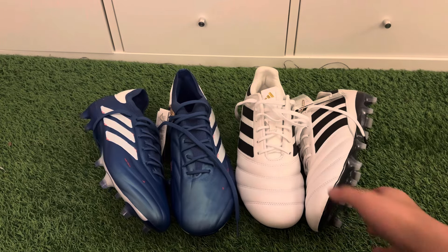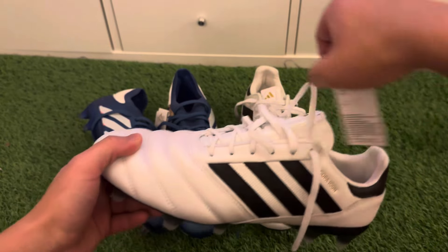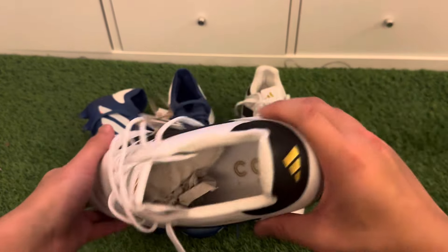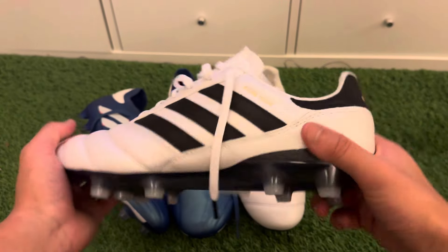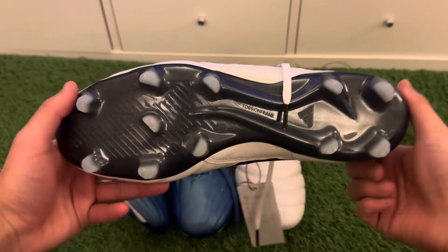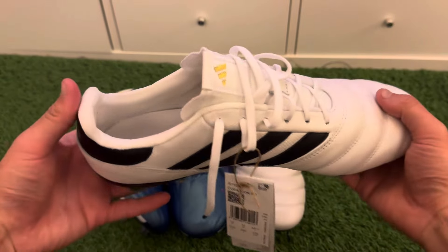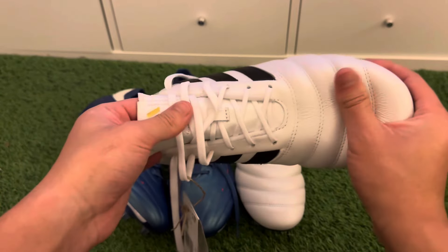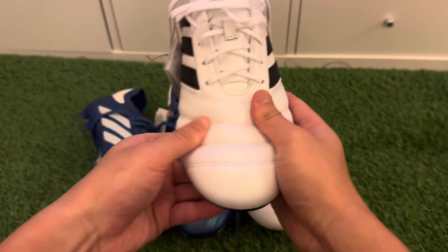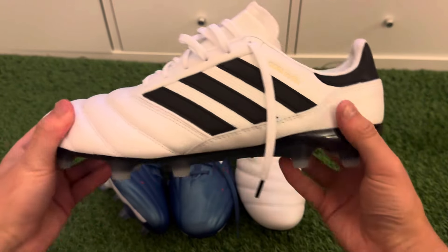Welcome to this comparison video between two Adidas icons — the newest editions. These are the Adidas Copa Icons 2023, probably till the 2024 season — like a throwback football boot with a leather-like material that's really soft and comfortable. As you can see at the front of the toe box area, the midfoot is similar to the old school Copas.